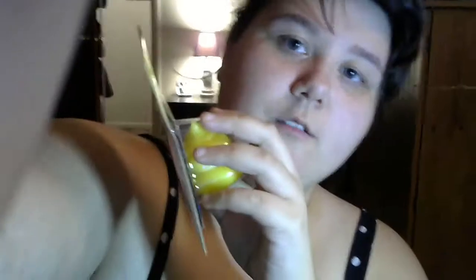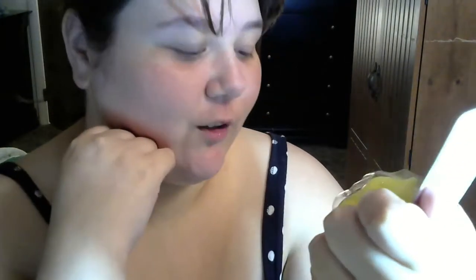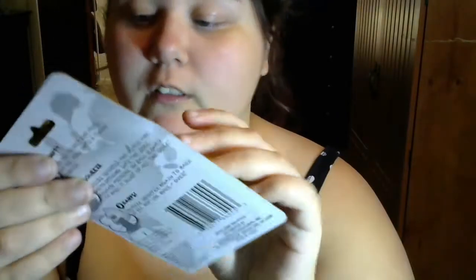So the next thing I want to open is called Poop Head Slime Squirter. I do not like the name of that. It says Special Poop Slime included. There are directions on the back: open the packet and pour out the ooze onto a clean surface; squeeze the squirter and place the mouth opening into the ooze; release pressure of the ball slowly to make it slurp up the ooze; squeeze the squirter again to push it all out — use over and over. So it's basically a piece of poop eating poop. That's disgusting.